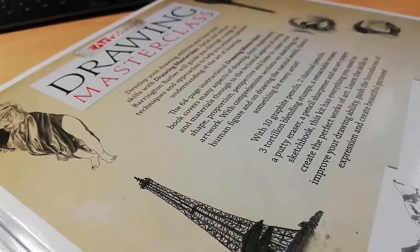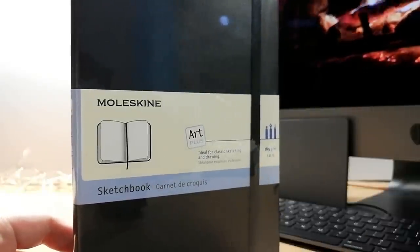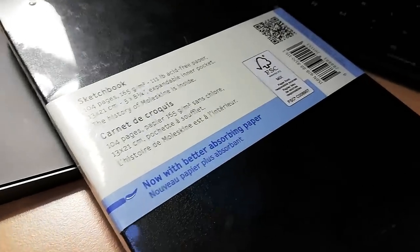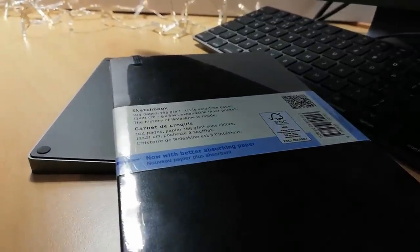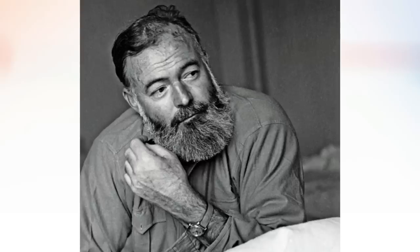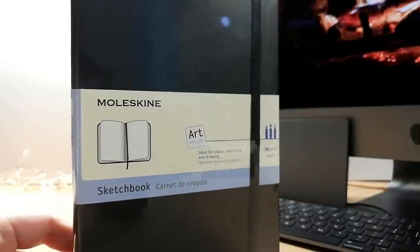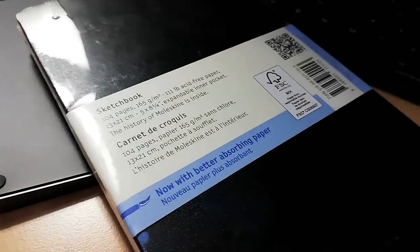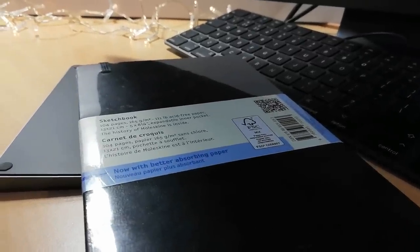The next item is the Moleskine sketchbook. Fun fact: Moleskine has no official pronunciation — if you're feeling awkward about how to pronounce it, don't be. But if you want to be in line with the Italian maker, the Italian pronunciation is 'Moleskine.' Another fun fact: Ernest Hemingway and artists including Matisse, Van Gogh, and Picasso are all said to have had little black books with designs similar to the Moleskine. It is made with very good materials — the hardcover, the elastic band, and the paper — all very good and will stay the same over the years. It has 106 pages that are 165 GSM, which is very thick and good quality.